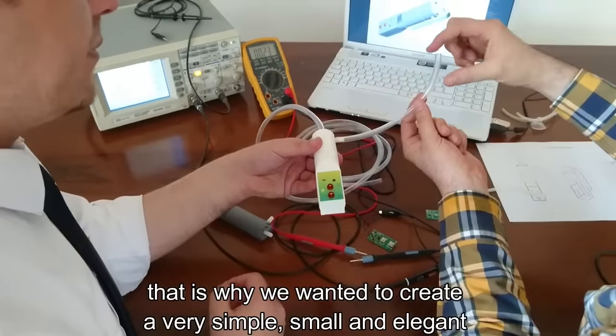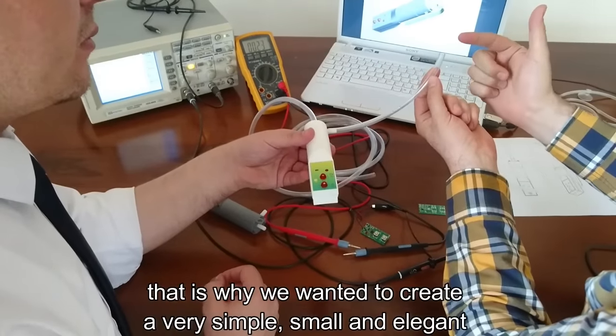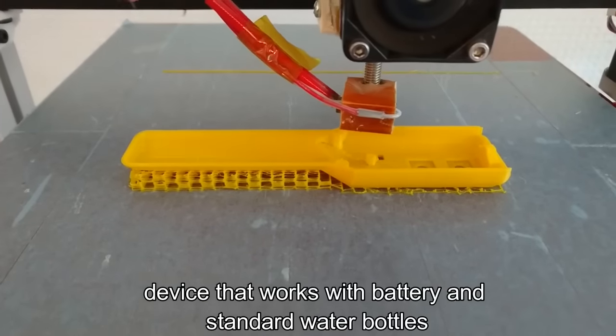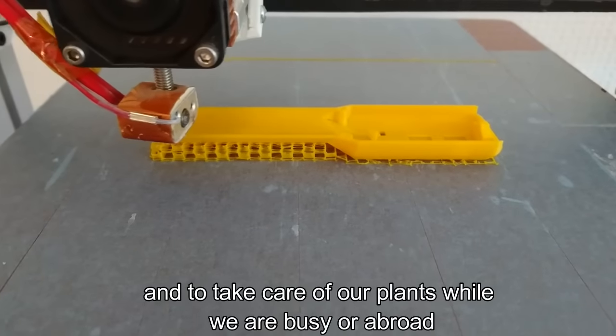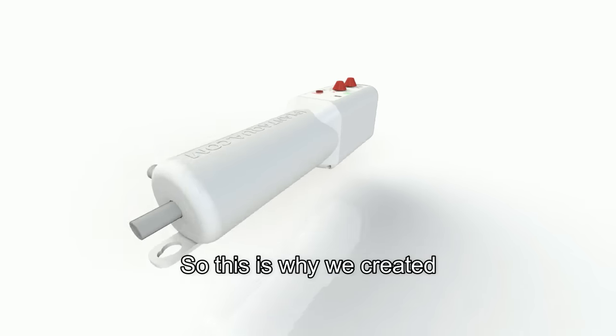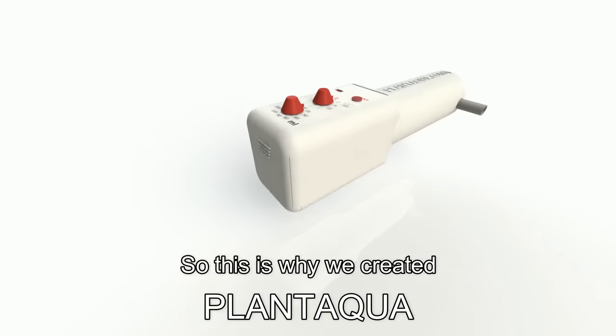And that is why we wanted to create a very simple, small and elegant device that works with battery and standard water bottles, to take care of our plants while we are busy or abroad. So this is why we created Plant Aqua.